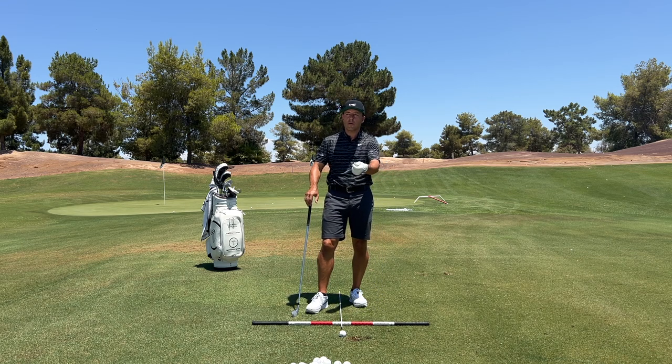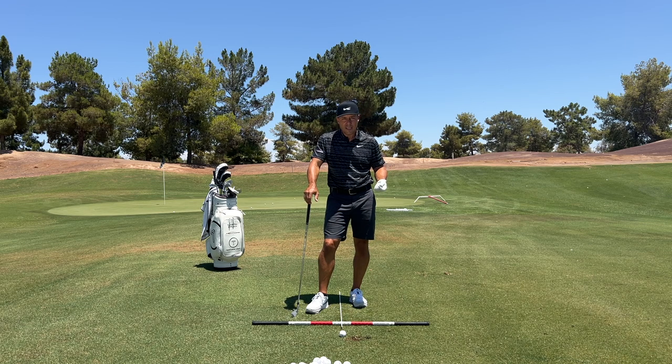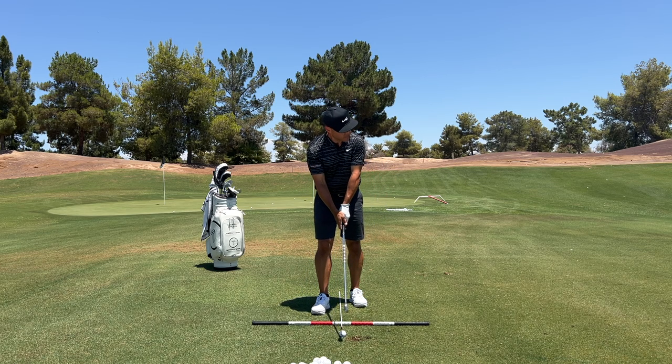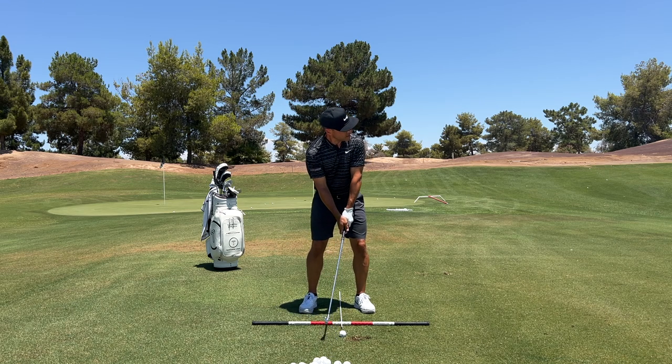But let's talk about what those folks are going to be dealing with at St. Andrews. Usually wind, usually kind of a bump-and-run type situation. I'm going to hit two shots and you'll see what I'm talking about. My full six iron — full six iron for me is about a 185-yard shot. Let's go ahead and send one down there, full shot, full motion.